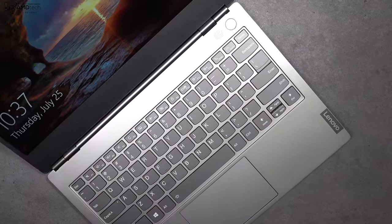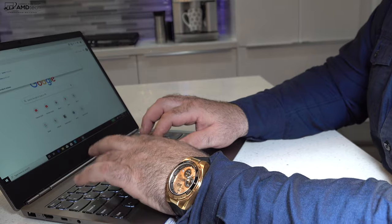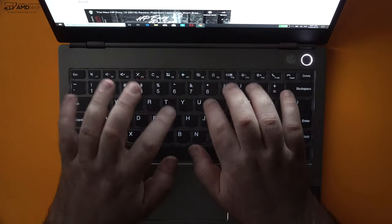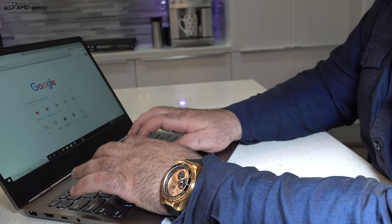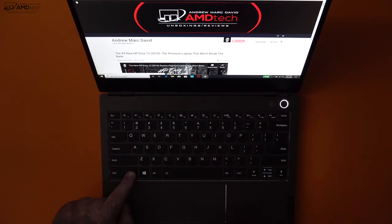When it comes to the keyboard, it's actually more akin to the IdeaPad style keyboard than the ThinkPad style keyboard. But having said that, it has good tactile feedback, good key travel, and overall a good typing experience. It also has a two-stage backlight that allows you to get work done in a dark room or dimly lit environment, and that's always great.